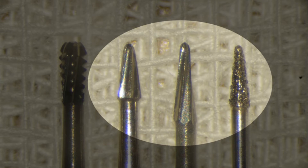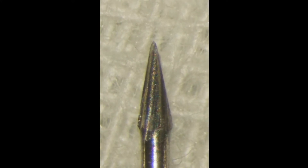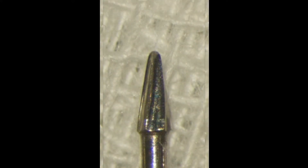These cone-shaped burrs have tips with a very small diameter and are excellent for the micro-removal of enamel. However, the tip of this burr easily wears out and its cutting efficiency quickly declines. This is inevitable due to the small size of the tip.